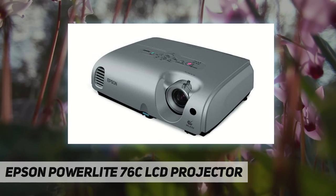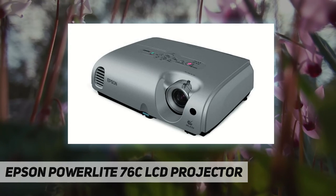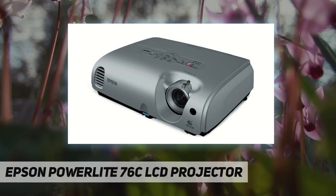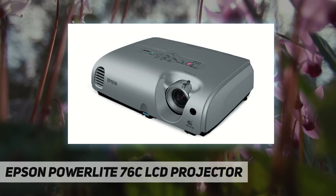The projector's smooth video playback makes on-screen action come alive. It offers big-screen performance in 4:3 or 16:9 modes, making it easy to enjoy DVDs or video games with amazing color and detail. It's even HDTV ready, supporting 480i, 480p, 720p, and 1080i formats.